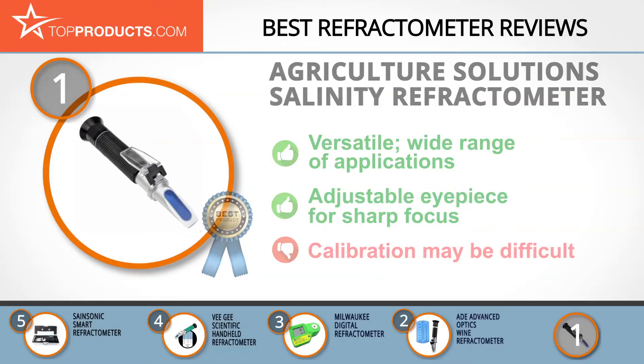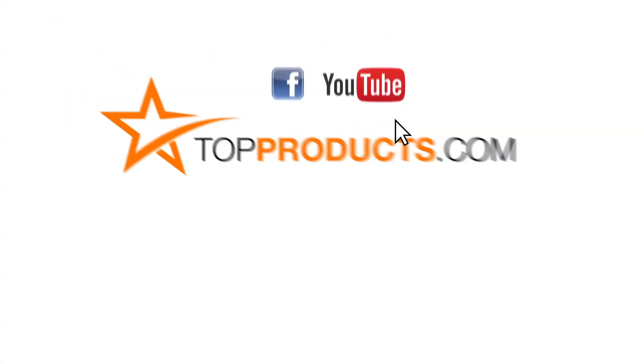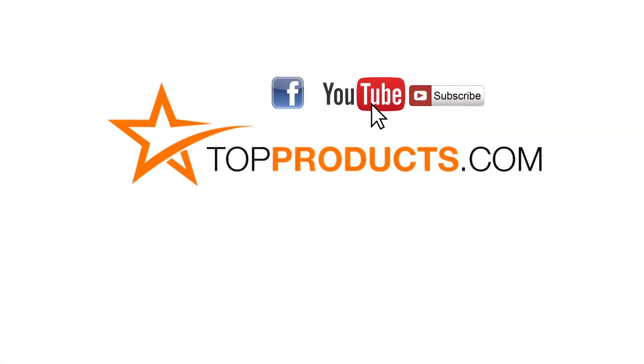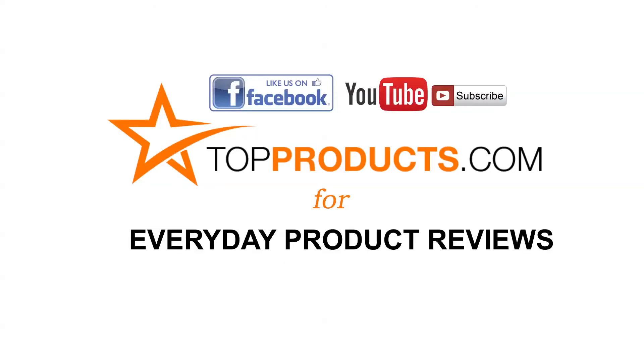These are our top five refractometers. We hope you enjoyed watching our review. Until next time, take care. Click now to subscribe to our YouTube channel and like this video. Don't forget to like our Facebook page and visit us at topproducts.com for more everyday product reviews.